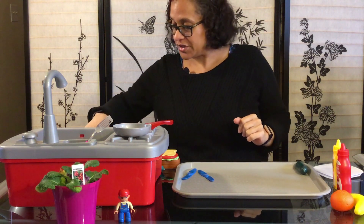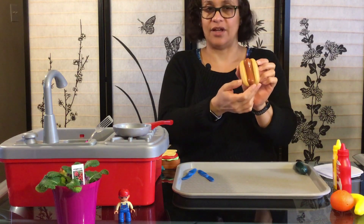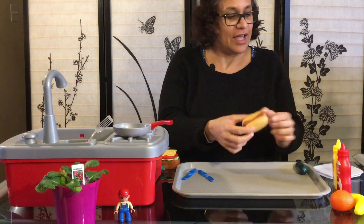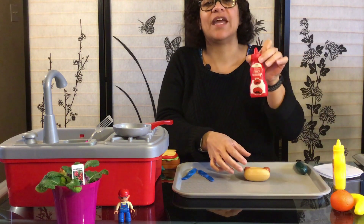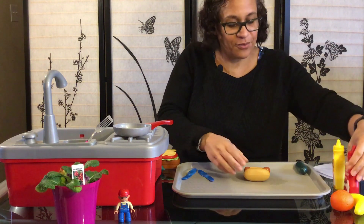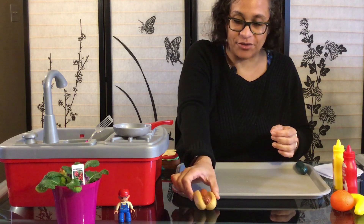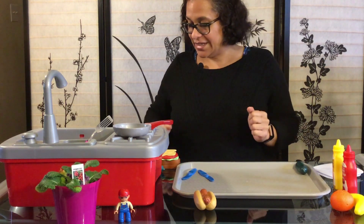Our first sandwich that we are going to make is a hot dog — a veggie hot dog. Let's put a little bit of ketchup on it. Who likes hot dogs? I have a hot dog for you right here.